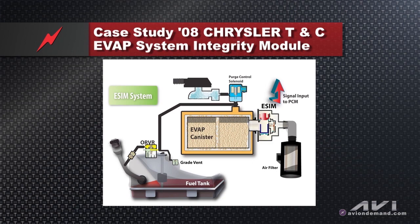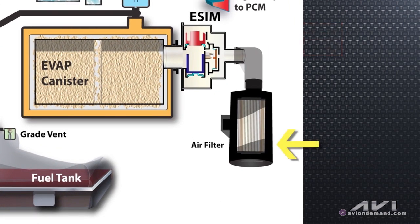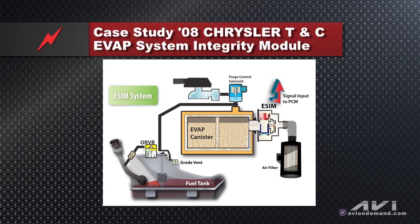If you have an evap leak, your primary piece of test equipment is obviously going to be your smoke machine. Notice in the PowerPoint the air filter that's hooked to the ESIM module via a big rubber hose. If you're going to apply smoke pressure to these evap systems, you must pinch off that rubber hose, because the pressure from the smoke machine will unseat a check valve and smoke could be coming out that filter. Pinch that rubber hose off before using your smoke machine. As with any other system, the purge solenoids are normally closed — so all you have to do is pinch off that rubber hose between the ESIM module and its air filter.